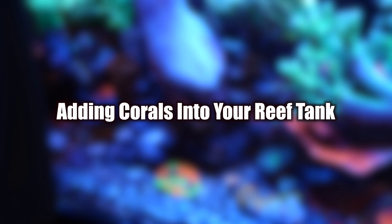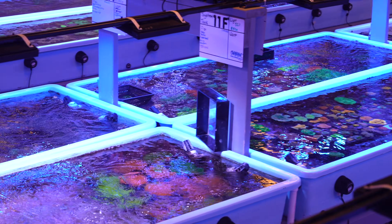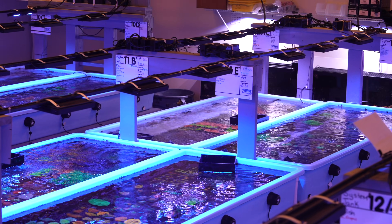Now let's talk about adding corals to your reef tank. Corals are resilient but still require proper handling to thrive. Here at WWC, we take great care in isolating, quarantining, and dipping corals before selling them.